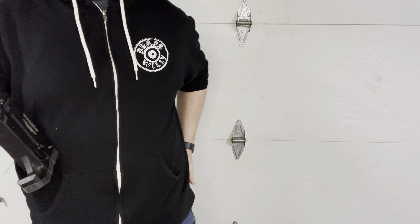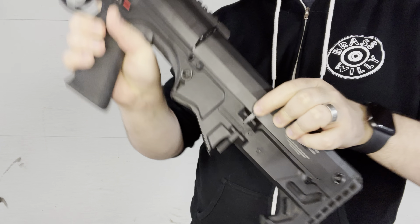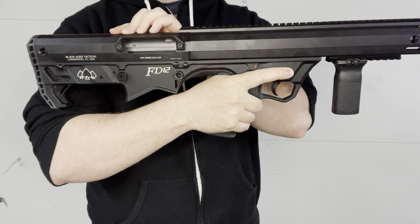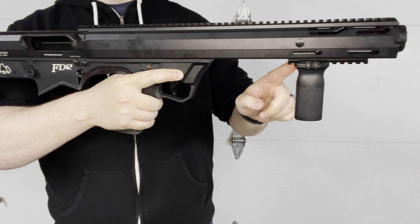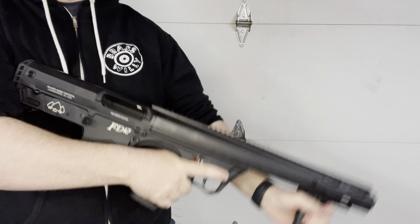Let me clear this real quick. There is a bolt release on this side, so once you press that and push forward on this side, it drops the bolt — you see the handle went forward — because this is pump action.